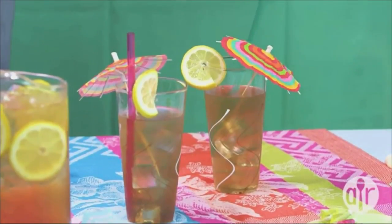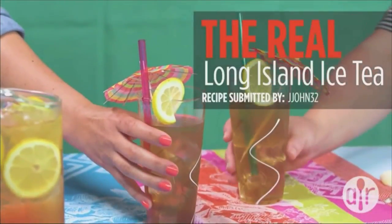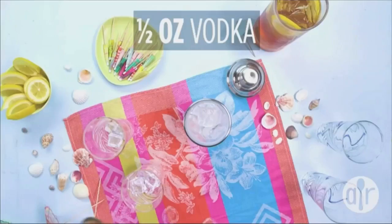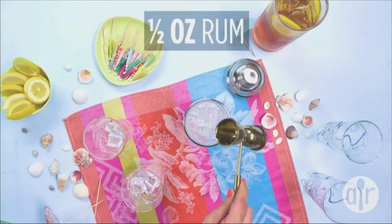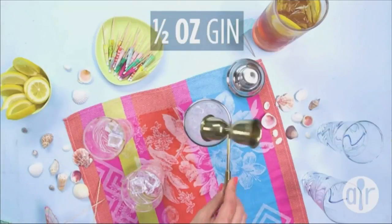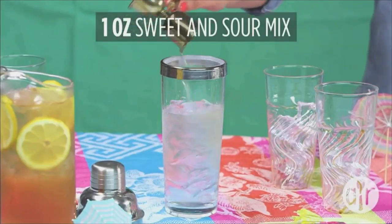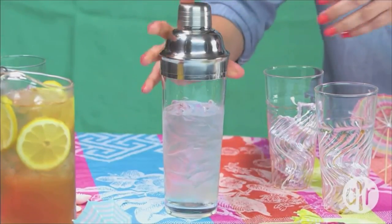Get your mini umbrellas ready because we're learning how to make the real Long Island iced tea — the perfect refreshing drink for a warm summer day. Start with a half ounce of vodka, followed by rum, then gin, then tequila, then triple sec, and then a full ounce of sweet and sour mix. Put the lid on your mixing tumbler and shake it up.